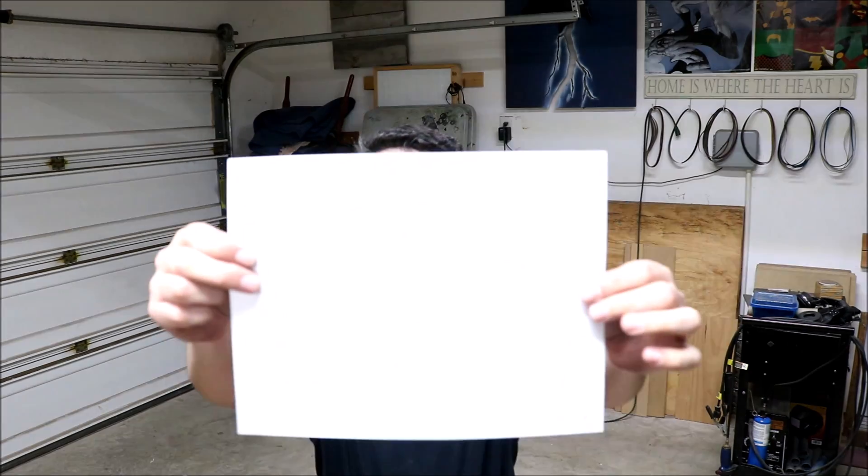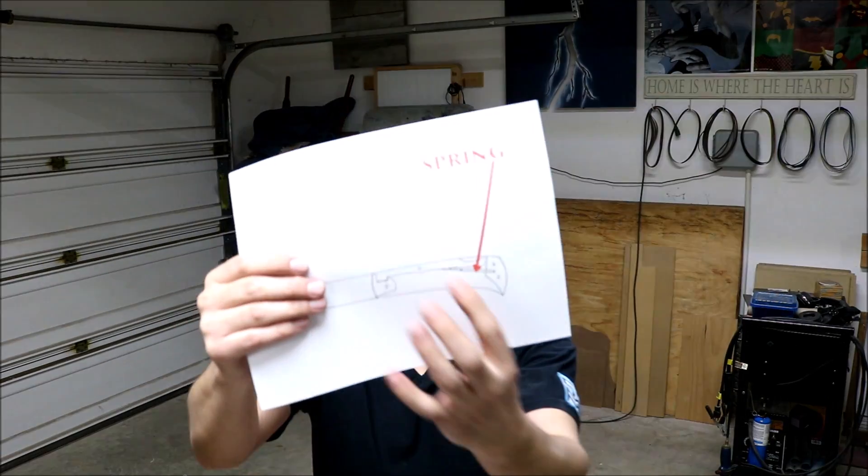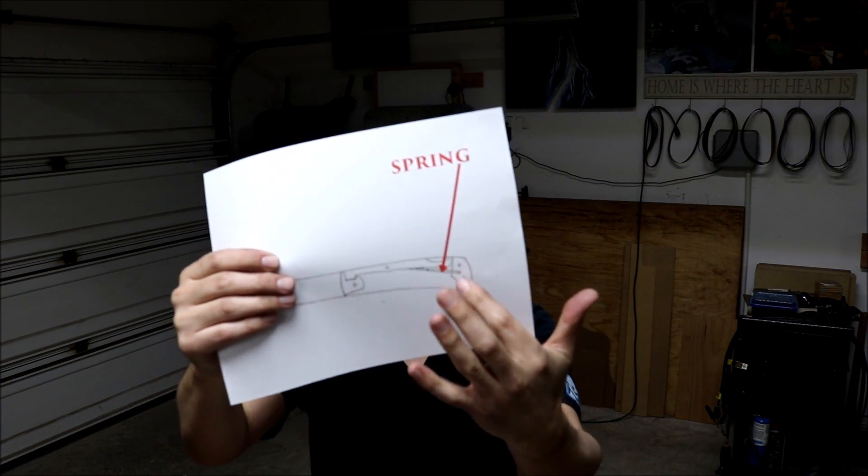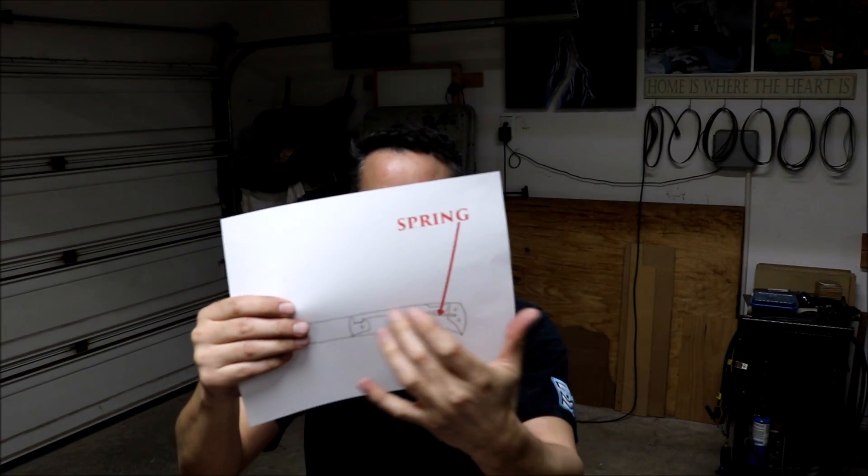I saw a John Heist video a couple of years ago where he makes a pocket knife. This is his template. I'm going to use this template to make my knife, but one of the things that always kind of stopped me from making it was the spring mechanism — the spring piece. Folding knives have a little spring that, in this case, is a rod that keeps tension on the locking bar.